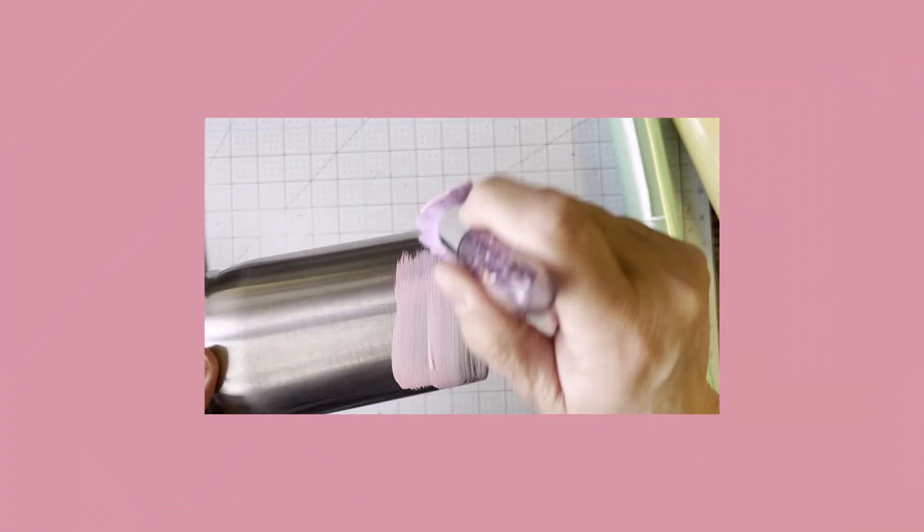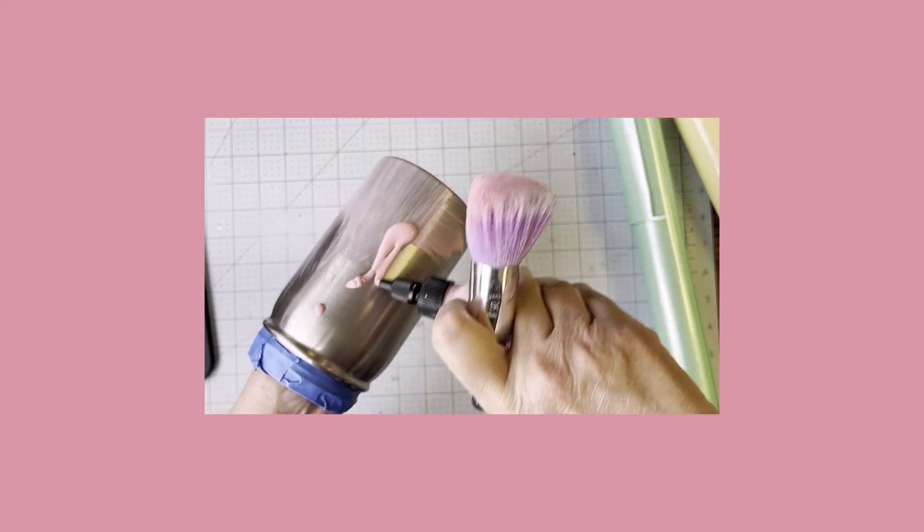Hello everyone, today I'm going to take you on a journey as I attempt to make an Easter bunny tumbler. I'm going to use a stainless steel single wall mason jar tumbler.